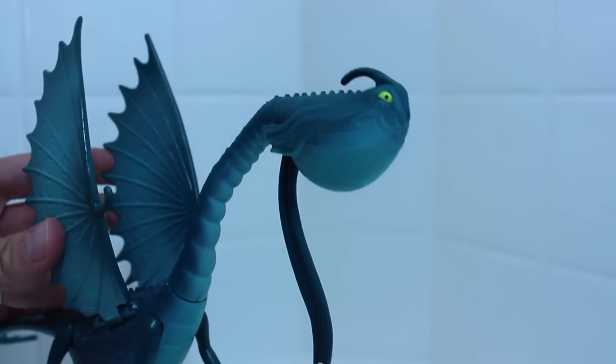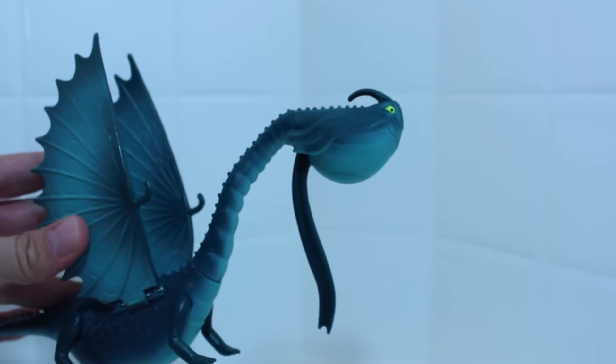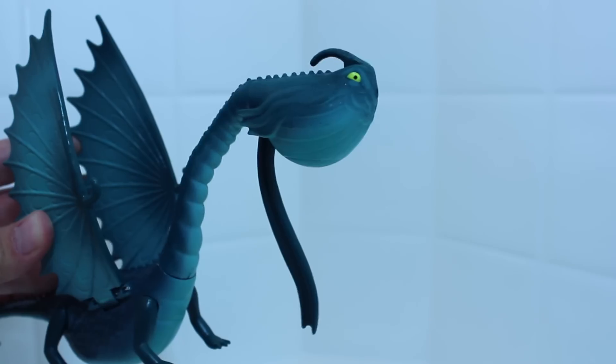Hey Skauldron, did you know that Hiccup's mom will play a role in the new How to Train Your Dragon 2 movie?